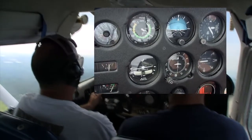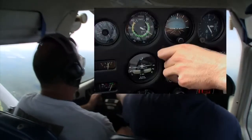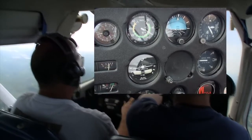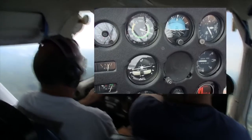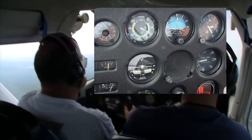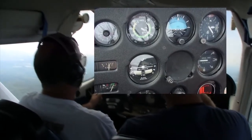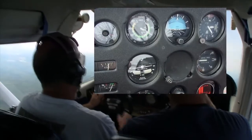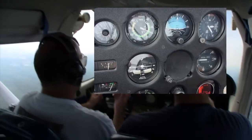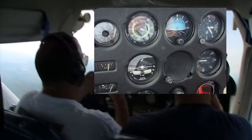Now we're going to do some turns with just the magnetic compass. Are you familiar with the compass turning errors — dip errors? I did not review that. Okay, I'll give you the really condensed version. The compass in flight has two major types of errors. The more noticeable one is the compass turning error, and it's only prevalent when you're turning to or from northerly or southerly headings.